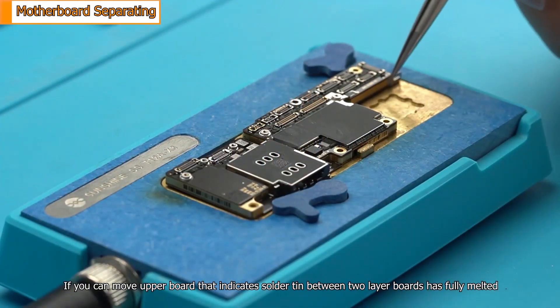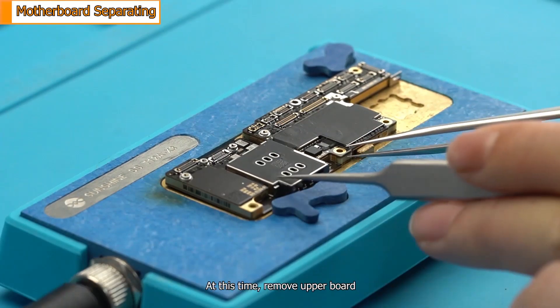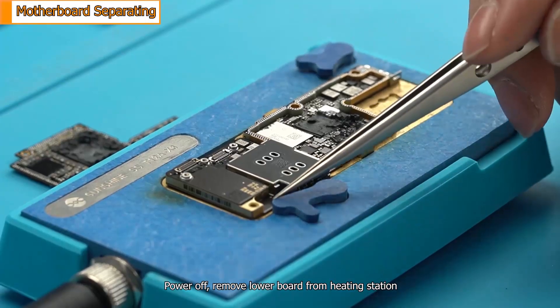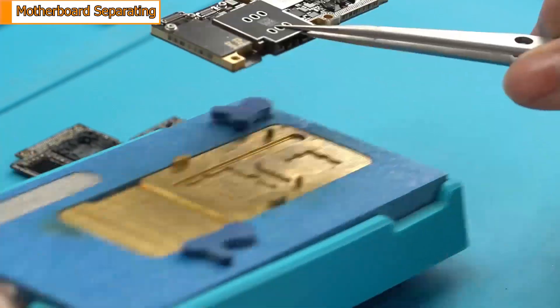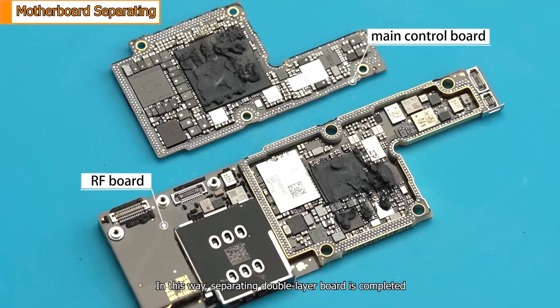If you can move the upper board, that indicates the solder tin between the two layer boards has fully melted. At this time, remove the upper board. Then power off and remove the lower board from the heating station. In this way, separating the double layer board is completed.